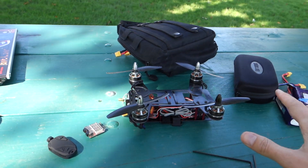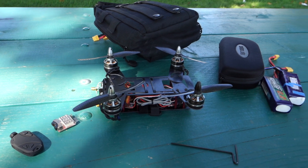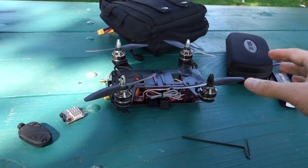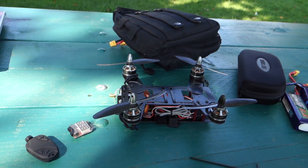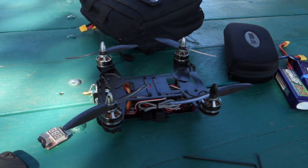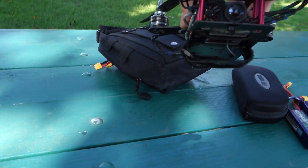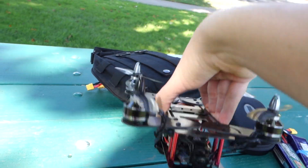The purpose of all of this is to have a single bag that I can grab and go with — goggles, batteries, the quad, everything. Soon to be the transmitter as well, though that's still a separate ordeal. Just the grab-and-go fly bag. And now it's just a matter of having that maiden flight.